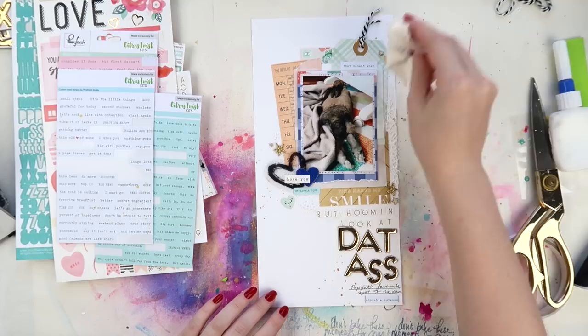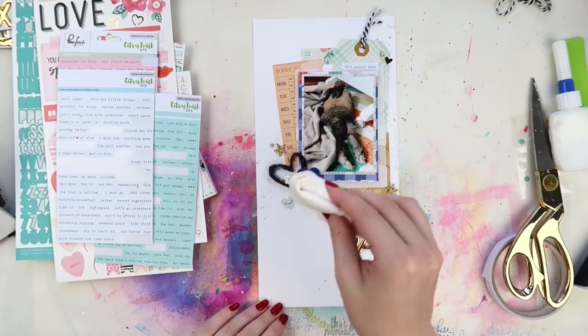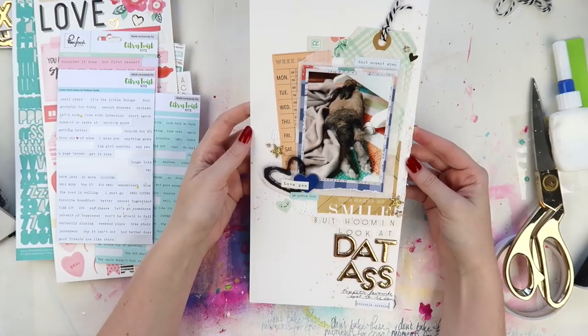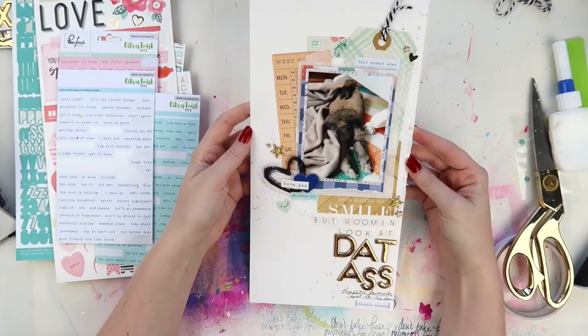Adding some Heidi Swapp Color Shine — I miss the Color Shine song — dipping off some of those really moist looking Color Shine splodges. I think we're almost done. I really like the color scheme of this — it's very soft, not my usual pink and turquoise. It's kind of a softer version, like a coral and mint.